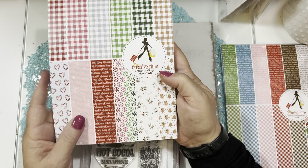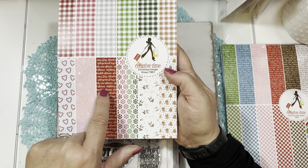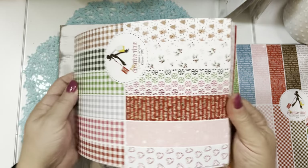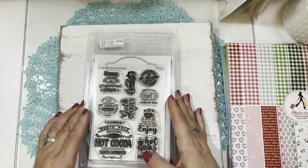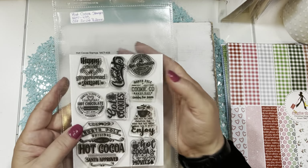I also pulled out and used some papers from the Christmas Ginger Kisses 2 paper pad. I used the holly, the candy, and the pink one. This is the Christmas Gingers number two — a brand new one I just got — and I used some of that as well.